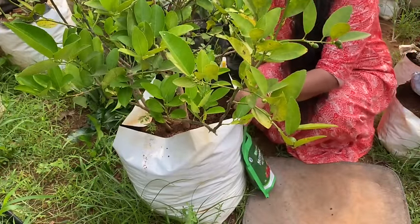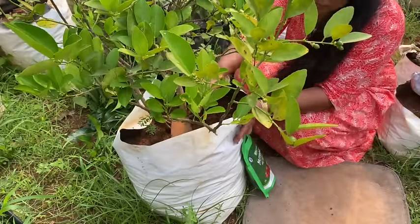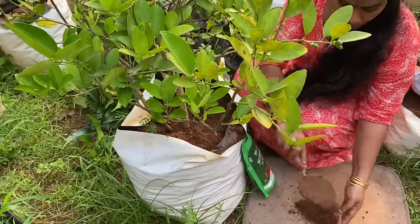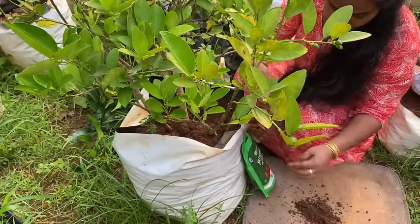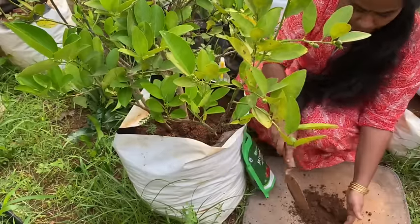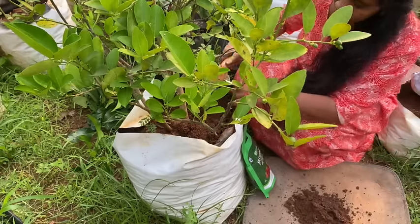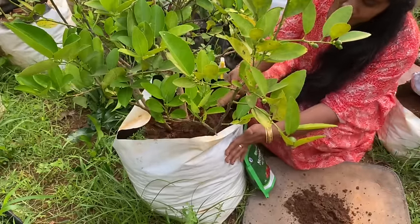we will put it in a little bit. Now, we will put it in two weeks. One week, we will put it in a little bit. We can use the oil in a little bit. We will put it in a little bit. Then we can add oil and mix it in a little bit.